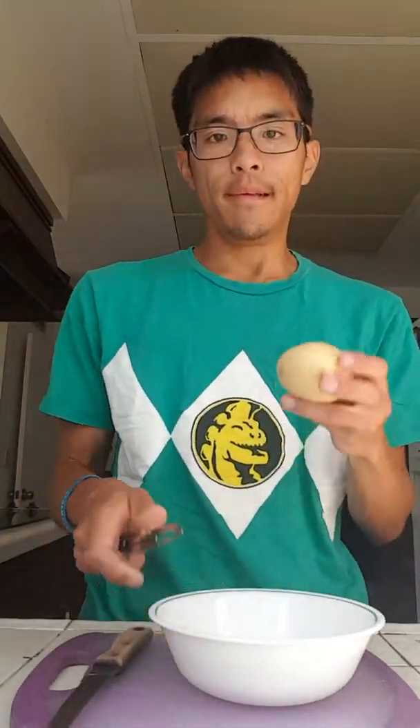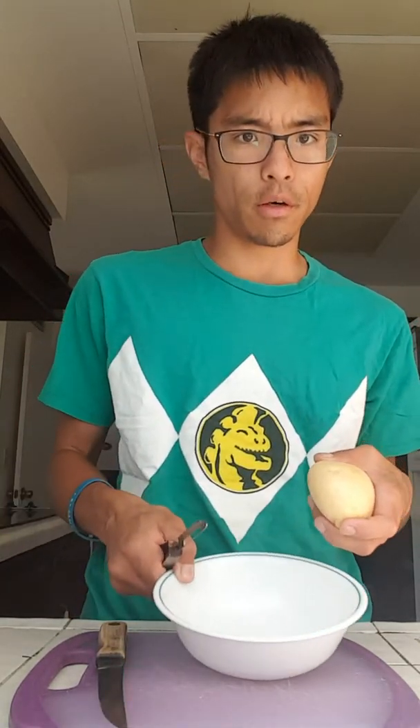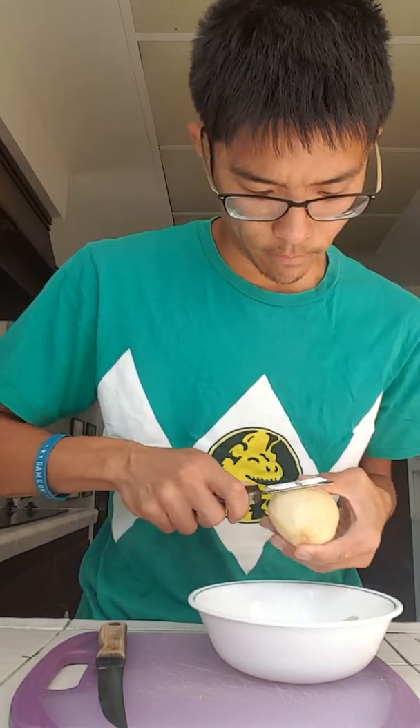So what you're going to do is either get a bowl or use the sink, and peel the potato with a peeler or a knife. I'm not going to use a knife because I'm not that great at it. I have about one minute, so just do the whole peeling thing.